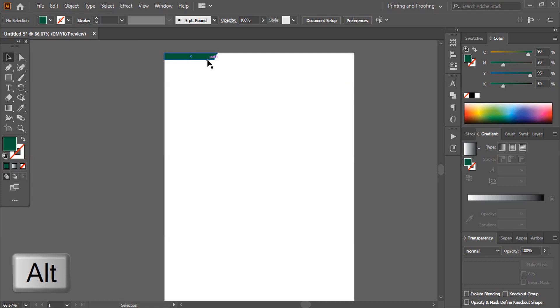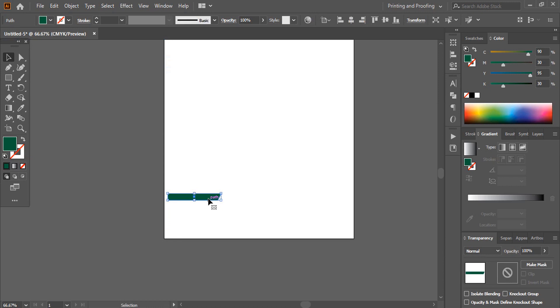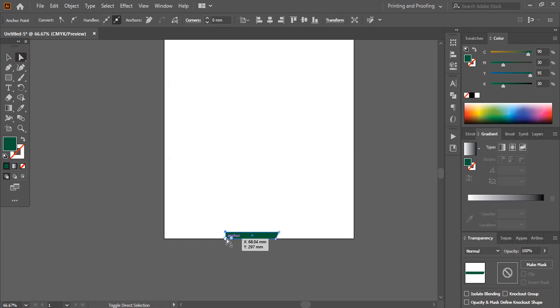Now take this one down by pressing the Alt key and make it a duplicate, and place it here. I'll take the direct selection tool, select this anchor point and this point by pressing Shift key, and by using the arrow key take it towards the left hand side once again. If you use Shift key and arrow key it will move faster like this.